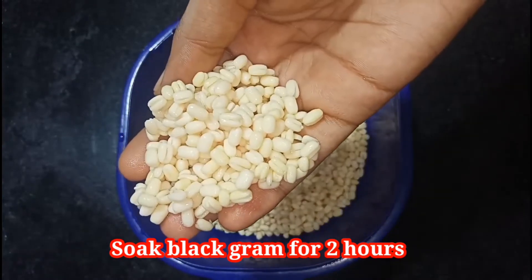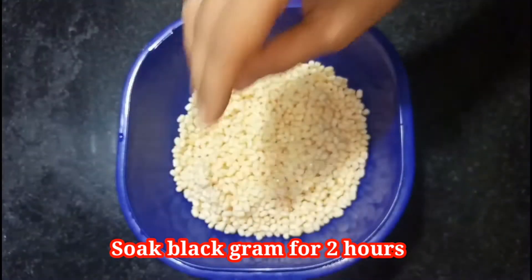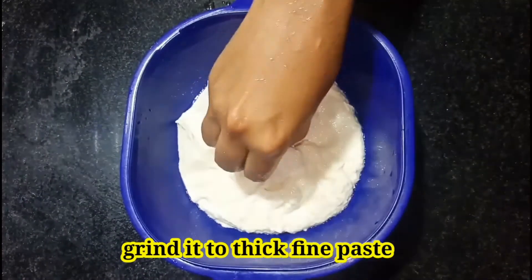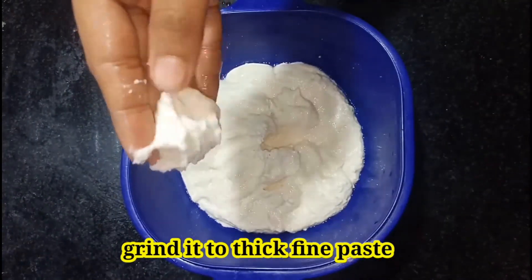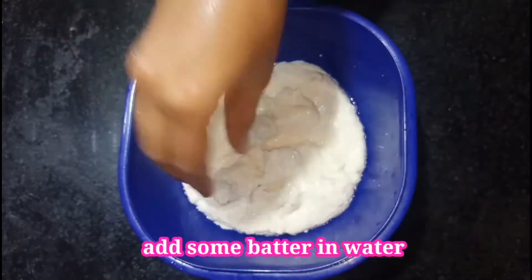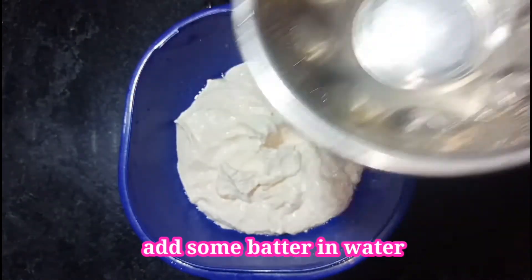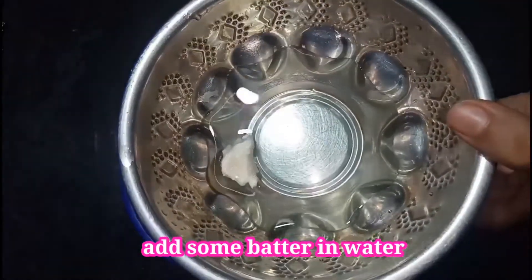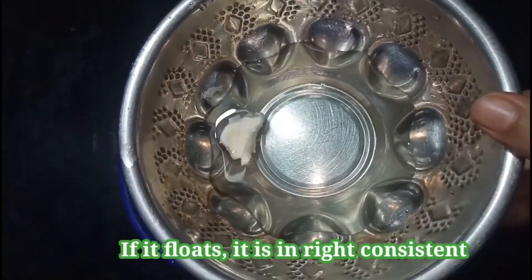First, I have taken soaked black gram. I am just going to wash it and grind it to a fine batter. It should be in a butter consistency — it should be thick. To check the consistency, I am taking some water and putting in some batter. See, it just floats. If it floats, it is the right consistency.